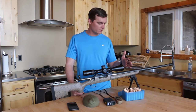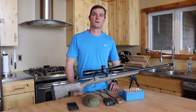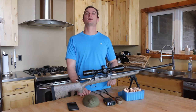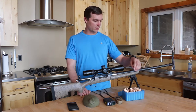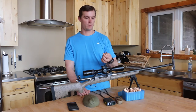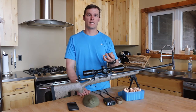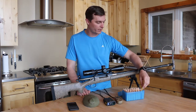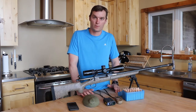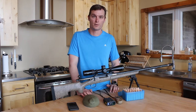Chambered in seven millimeter Remington Magnum, the first thing I would tell people is shoot quality ammunition — either off-the-shelf ammunition with the highest BC bullet you can find. These in particular are my hand loads, shooting 168 grain Berger BLD being driven about 3,100 feet per second. They're not very hot as far as speed out of the seven millimeter, but they are a high BC bullet, which carries better through the air, has less wind deflection, and retains that energy for terminal ballistic purposes.